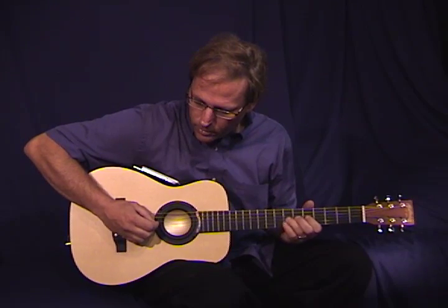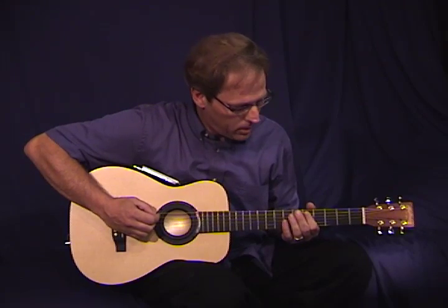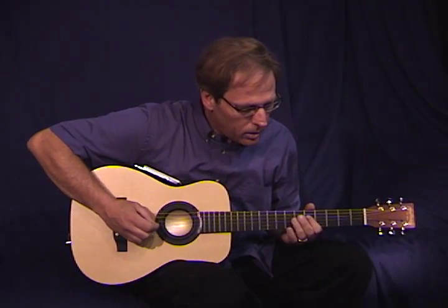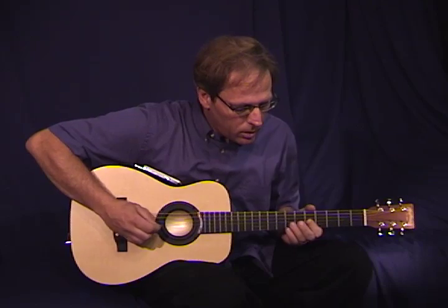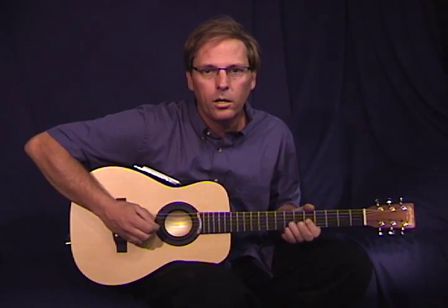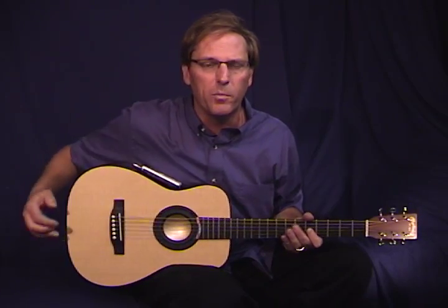For the iCoustic, I'm going to play a couple of little things over the top of it. Let's go! If you just feel like listening to music, well, here you go.